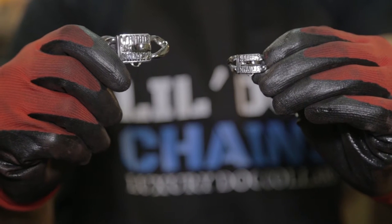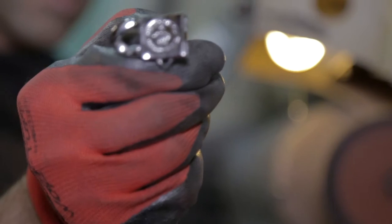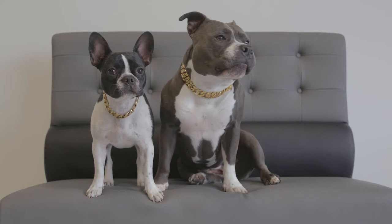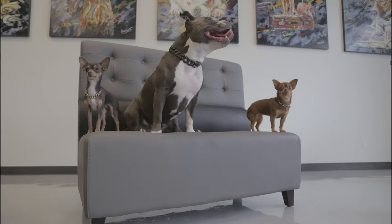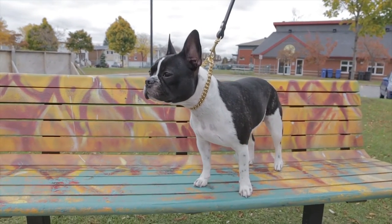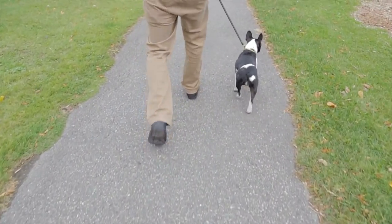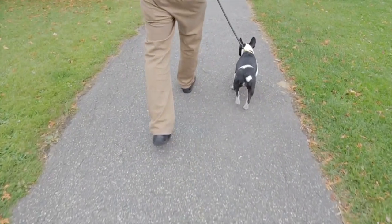Like all our collars, Little Dog Chains will be made of 316L stainless steel, a corrosion resistant steel used in marine applications. Known to be 100% hypoallergenic, guaranteeing our collars will never rust or tarnish. Our gold collection starts with a polished stainless steel base, and then is gold plated with a 1 micron thick electro plating, guaranteeing your collar will stay nice for a long time to come.